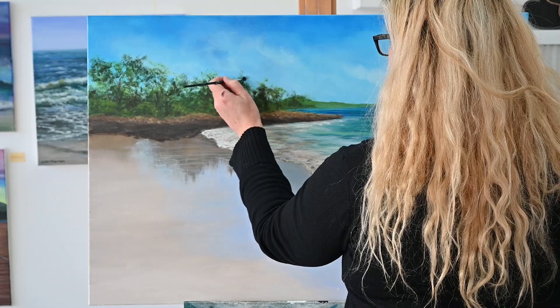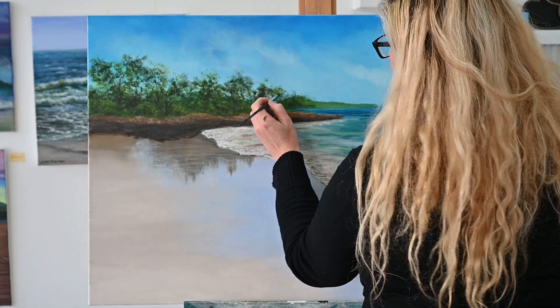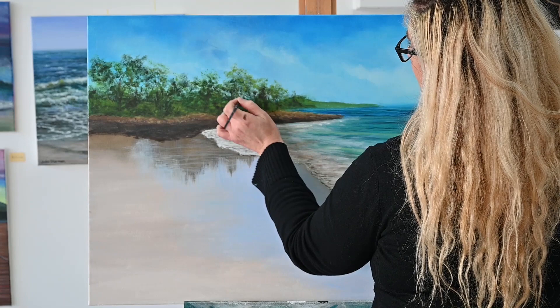Because my style is more freestyle painting, I don't draw a picture and then paint it in after — I paint as I go. This place is a really special spot that we quite often go on holiday, so I know this particular area quite well. It's done from memory; I'm not using a photo.